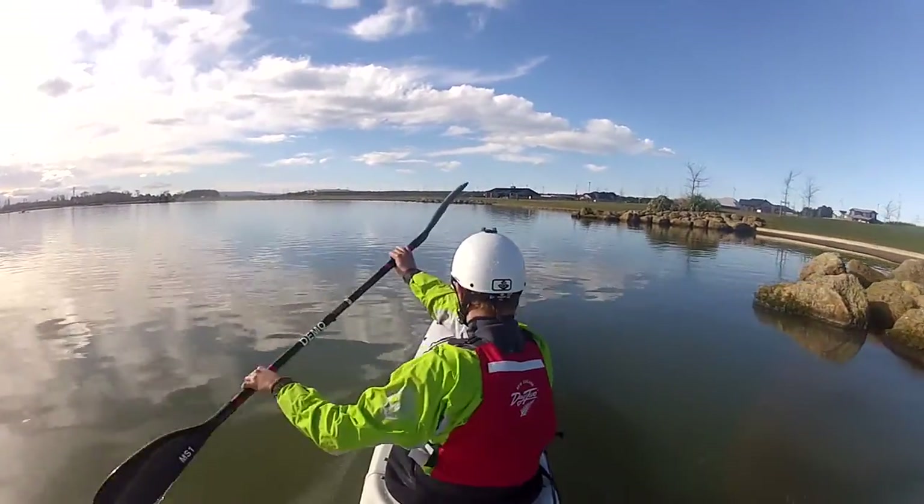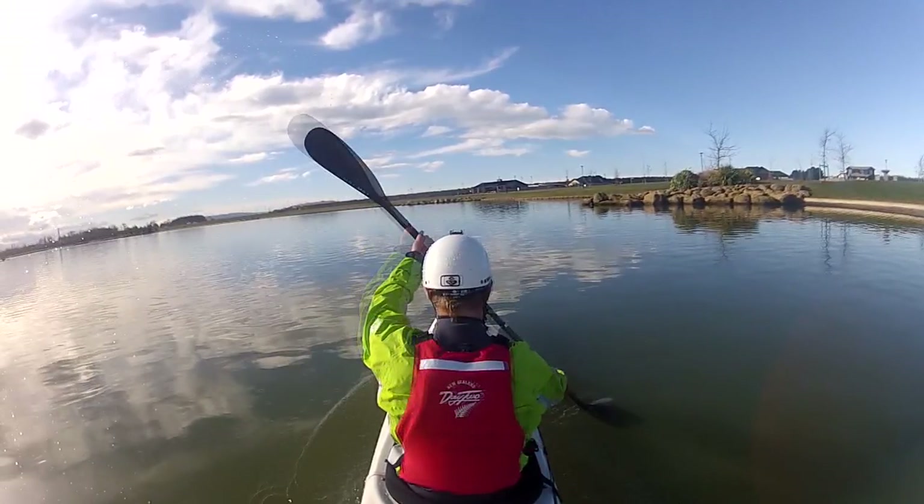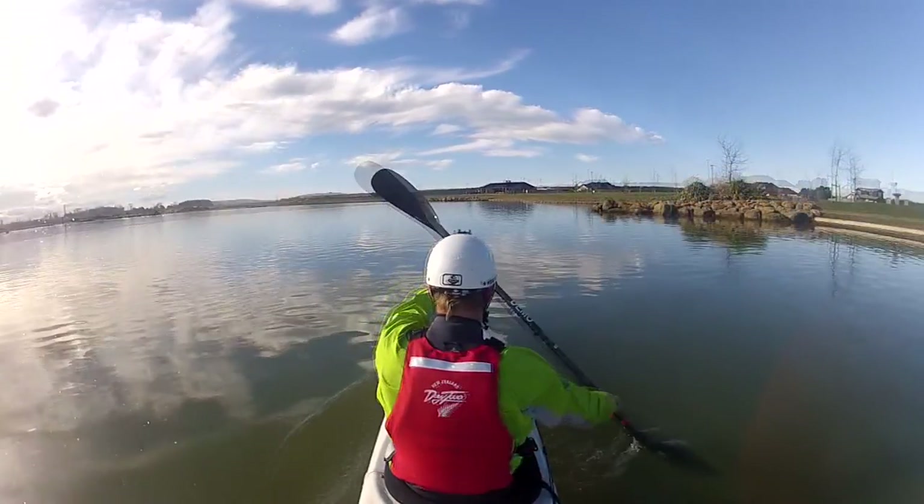When we're paddling, the most powerful part of the stroke is up at the front, near the catch. The further we move away from the catch position, the weaker we become.